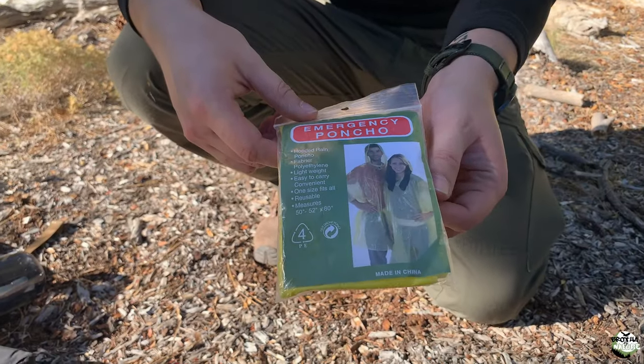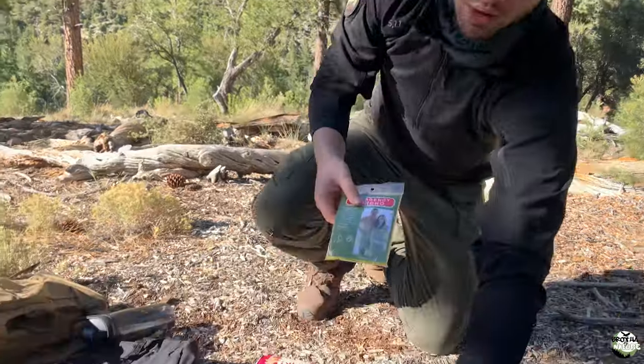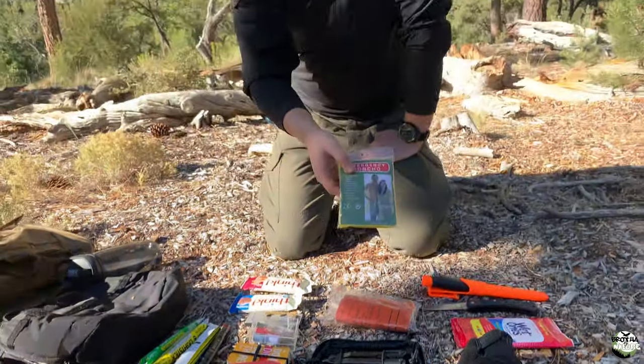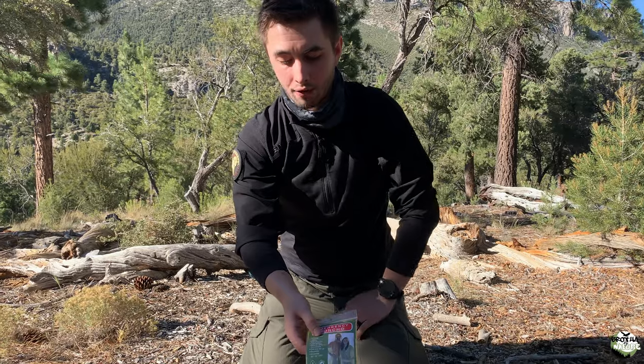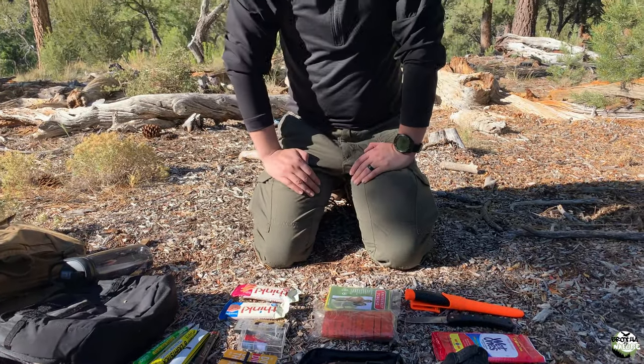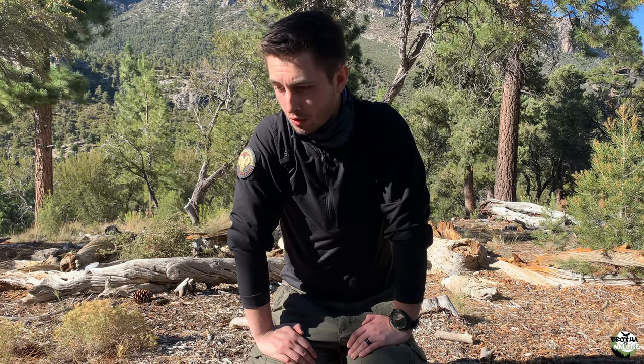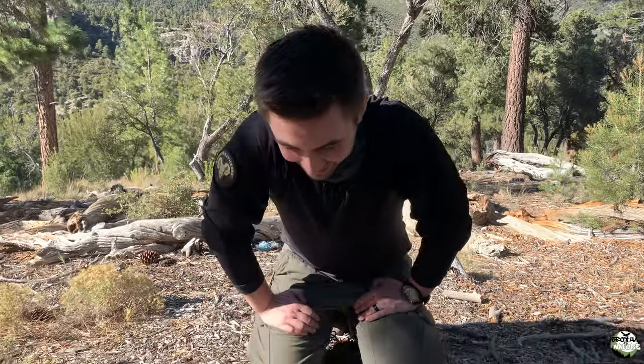This is just an emergency poncho. I use it for two things: obviously, if it's raining and I need to protect my gear, or if I'm out of water and my containers are broken or lost along the way. I can rubber-band or tie this off and make a little bag in order to store water for myself. So this is all just my survival stuff. If you had to rip one for water collection and then it rains, you could possibly use the space blanket as a backup.